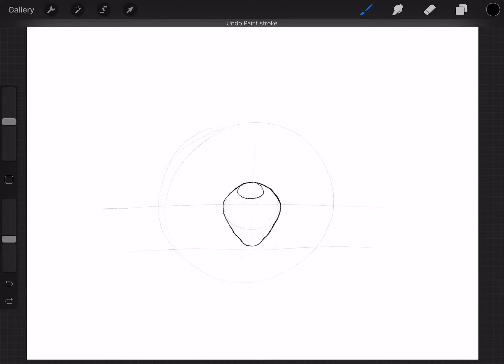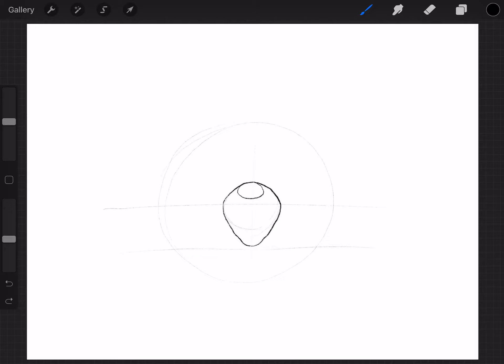Next I'm going to draw his nostrils, the little circles in his nose. Starting right there, I'm going to curve up like a U or an upside-down J, then come down straight and curve into the side. Same thing on this side — curve up like you're going to write a letter J, curve up, down, and in. There are his nostrils.